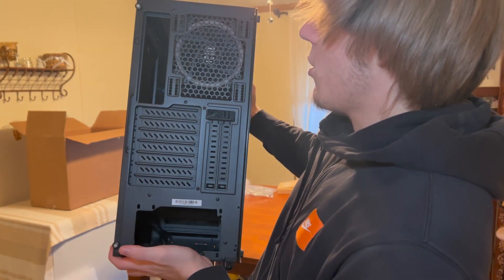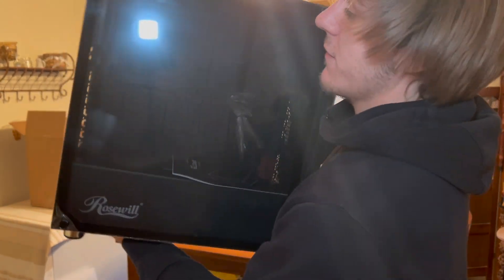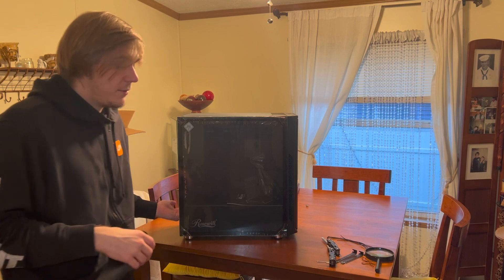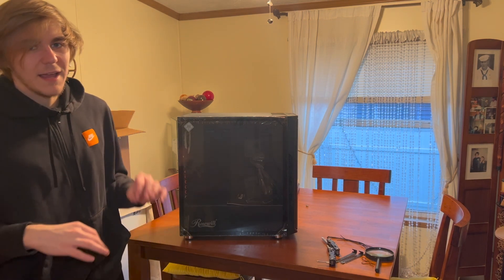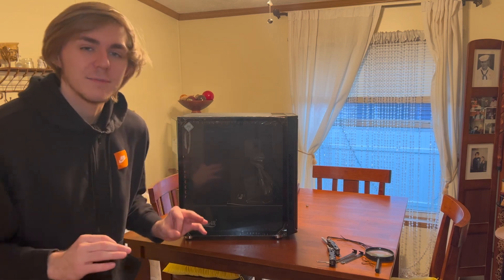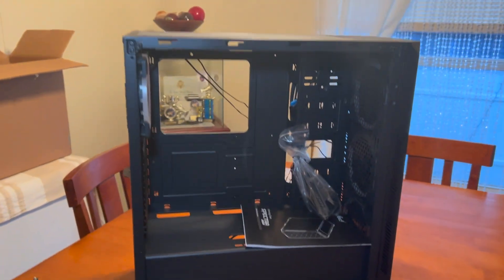Back ventilation is also pretty good. The front of the case looks very nice and slick. Something a little different from the last case — the power supply is at the bottom, so I can put things on top, like little action figures. It'll build up a little dust, but we're going to try to make the computer look as nice as possible.